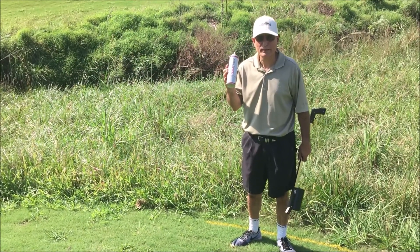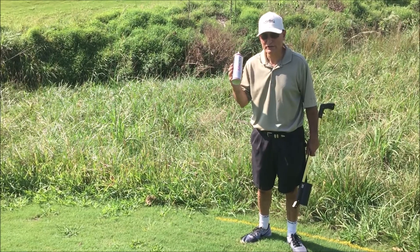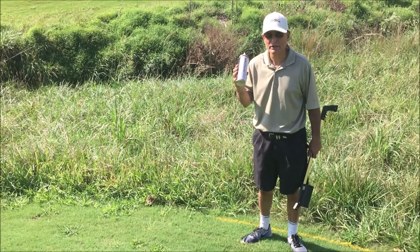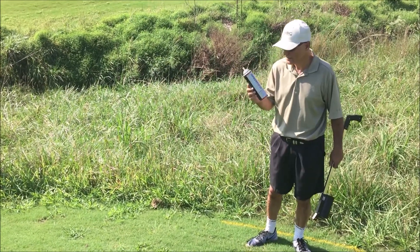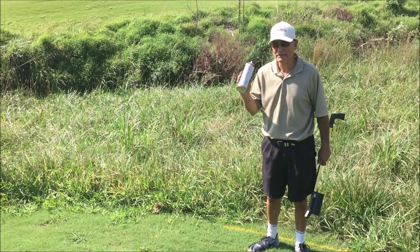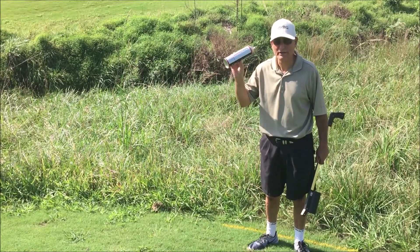This is Durastripe Golf Course Mark and Paint made by U.S. Specialty Coatings. It's used by the USGA, PGA, PGF America, and numerous other organizations to mark their courses for the hazard marks. It won't kill the grass, it lasts for the longest time, it's bright and durable — that's why they're selected.